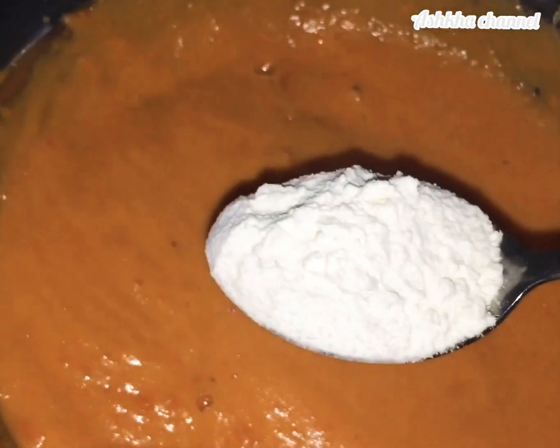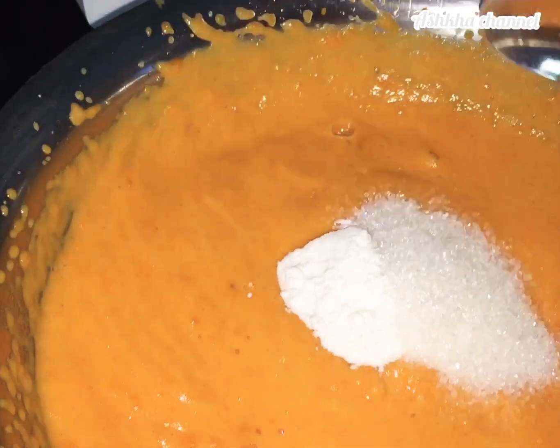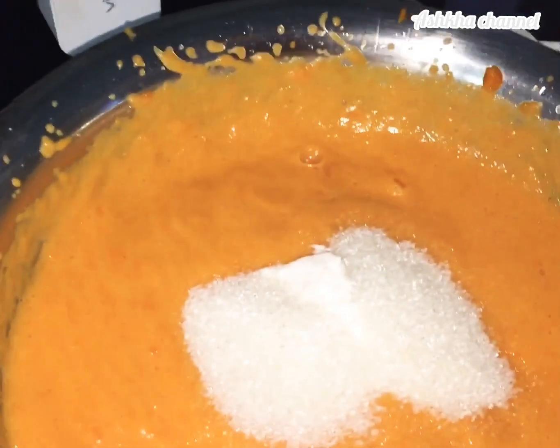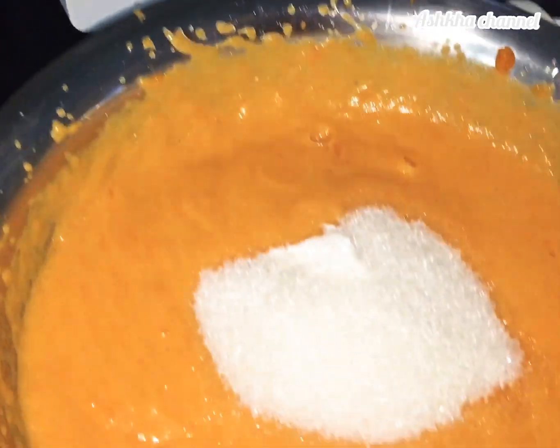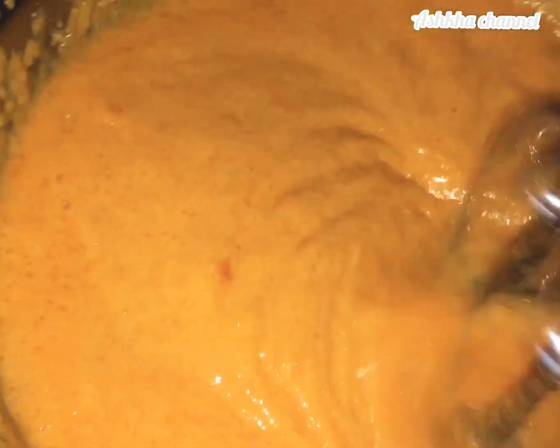Add 1 tablespoon of salt, then 3 tablespoons of salt.